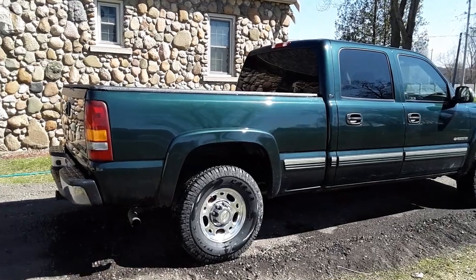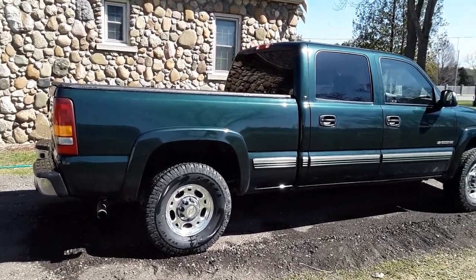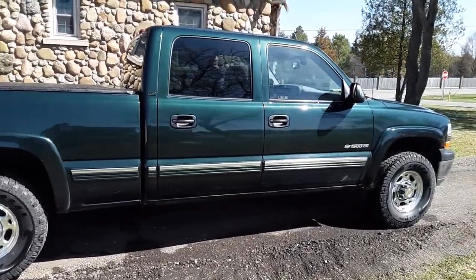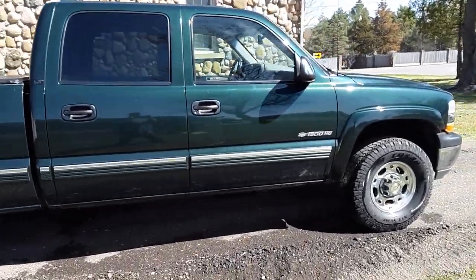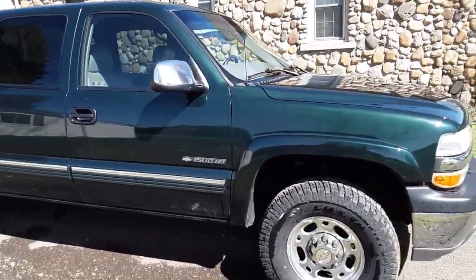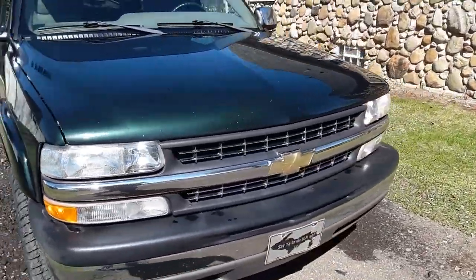Hey United by Trucks, this is my 02 Silverado 1500HD, two-wheel drive. Bought brand new, bought it before my youngest was born — now she's driving it to school. Completely stock, and it's dirty, sorry. Everything's good, everything's running good. 157,000 miles.